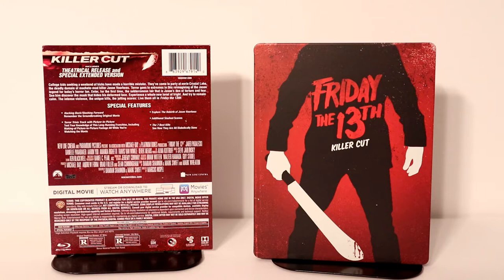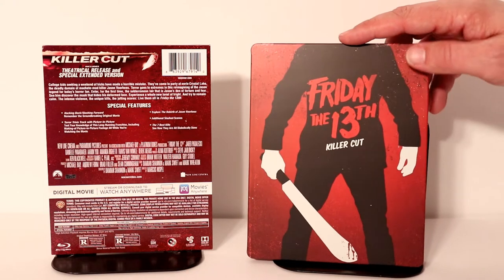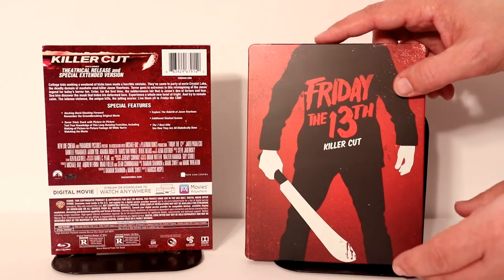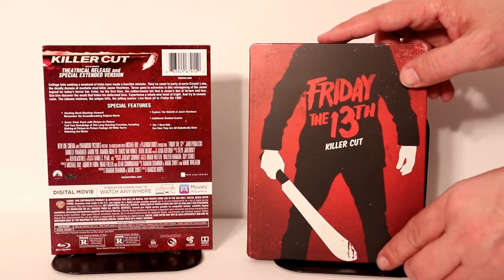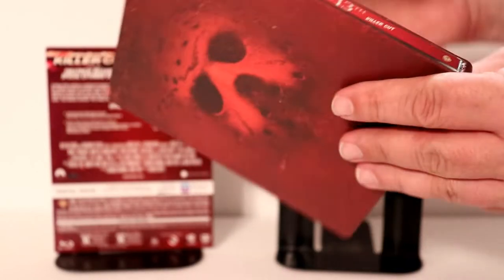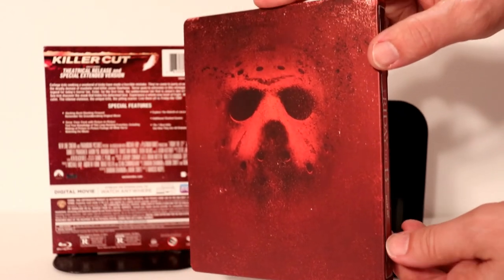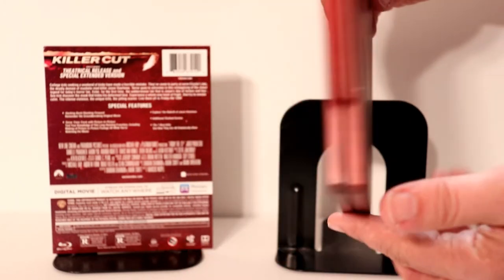Here's the steelbook without the wrapper on it. Really nice image — I like the way this looks. It does have a distressed type look about it, with some nice deep reds and some blacks and whites. Looks really good. And here's the spine. And a nice image of Jason on the back. Really nice steelbook — I really like the way this looks.